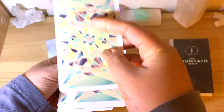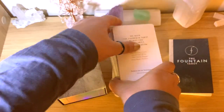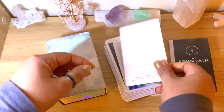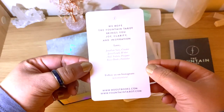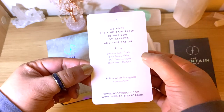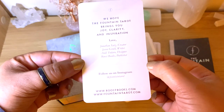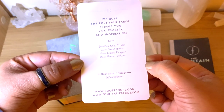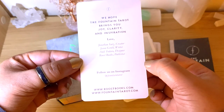It's sturdy enough but on the thinner side. It comes with an extra card — 'We hope the Fountain Tarot brings you joy, clarity, and inspiration, love from everybody here' — the creator, writer, designer, and publisher: Jonathan Seis, Jason Grohl, and Roost Books publisher.